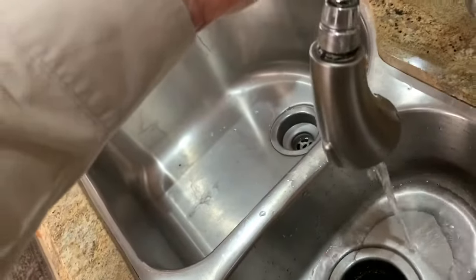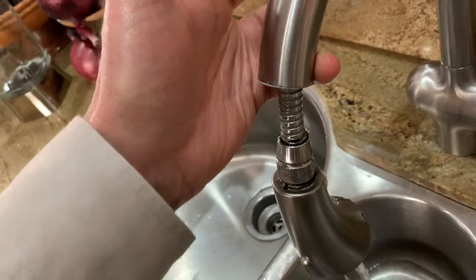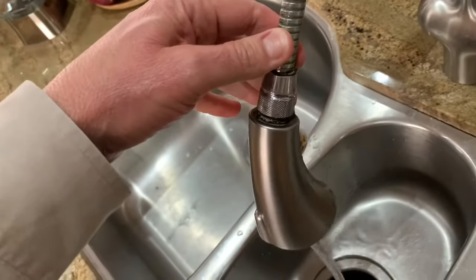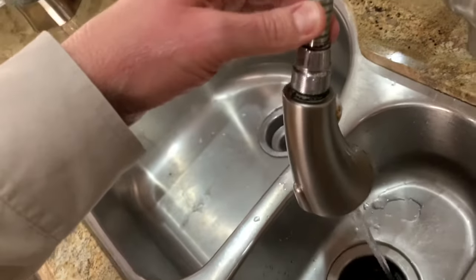Yeah, so I saw a little bit of water come out of here. This is nothing but a housing for this hose. The problem is with the connection between the head and the hose, so we're going to fix that.